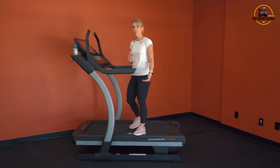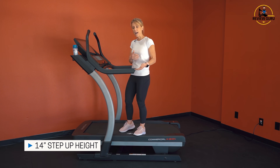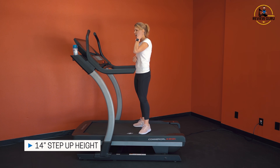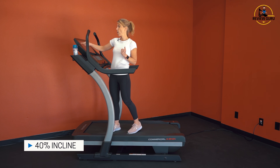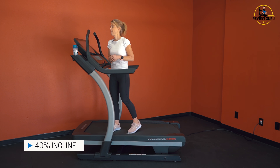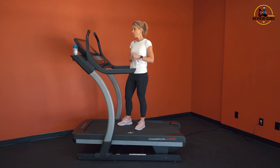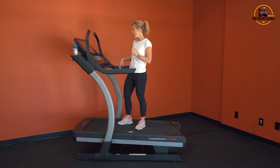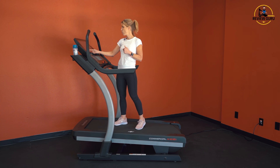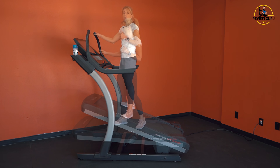Let's take a look at some of the functionality on the X22i. You've got a 14-inch step-up height at level grade, and then it will incline up to 40%. I'm going to take it up — just listen to the sound of the motor. It moves really smooth, so even if I'm walking I don't lose my balance at any point.